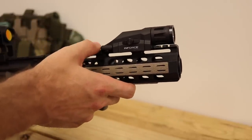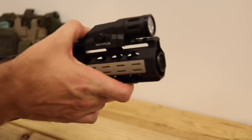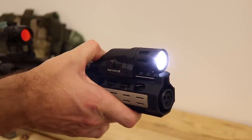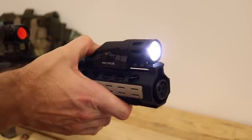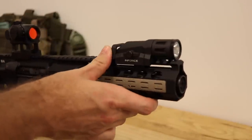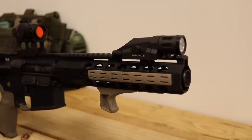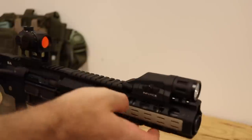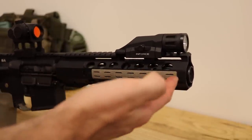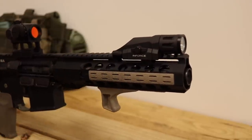On top here you can see this Inforce WML Gen 2 — this is the smaller, one-battery version, I think it's about 400 lumens. It's got a few different switch settings; right now I have it on momentary. I wanted this light on here — it used to be on my SBR but I put it on here because I got a Streamlight rail mount for the other one. This light just mounted better on this KeyMod rail since there aren't any KeyMod slots at the 45-degree sections, so I mounted it on top and it worked better.